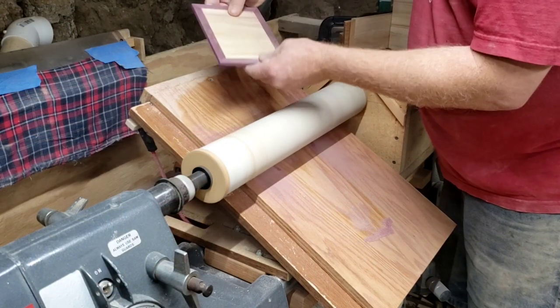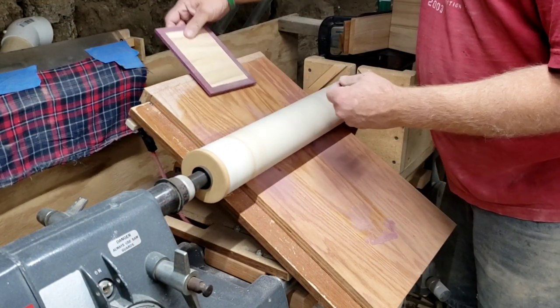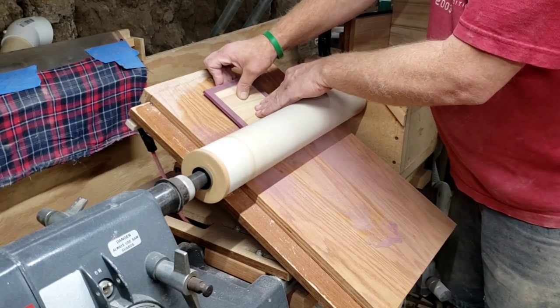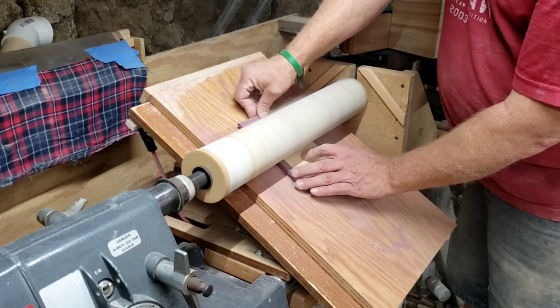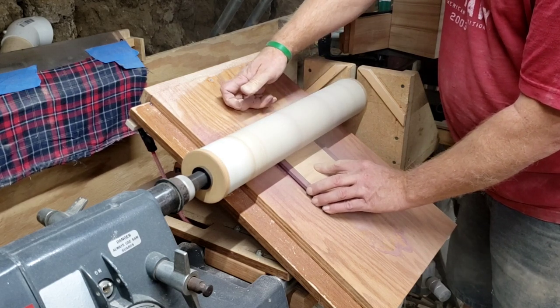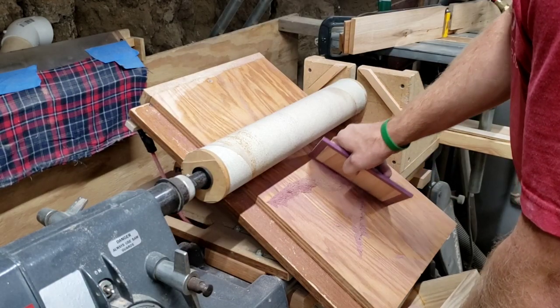What I like to do is use CA glue. What I'm doing right here is I am thicknessing my lids so I can get some of the purple heart dust. I'm also getting some ambrosia maple with it, but that's okay — it's going to blend really, really good. The beauty of CA glue is it's clear, and if you don't mess with it and you use the right type, it'll soak into that glue joint.